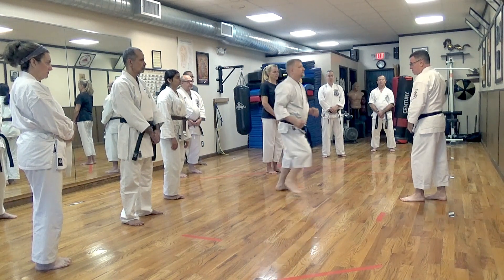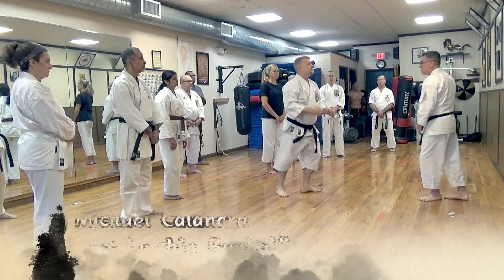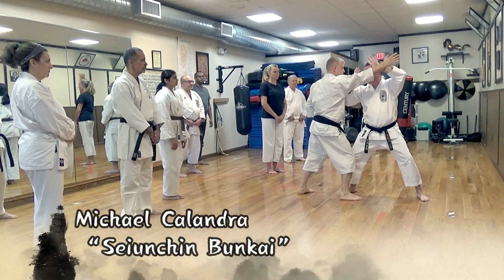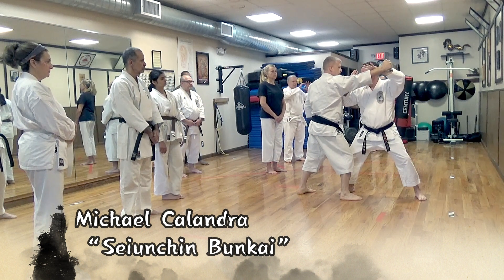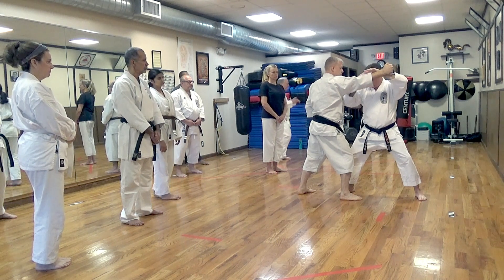When he comes in with a punch — doesn't matter if it's a straight punch or a hand — as he comes in I'm going to come underneath. I might hit here, okay, so my hands are here, I hit here. Now right from here, the next move would be this.